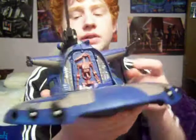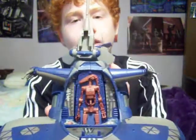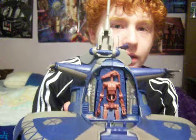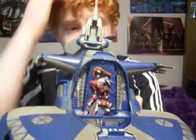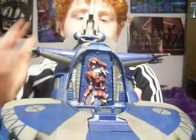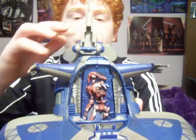In the cockpit there are some stickers, but the cockpit has a really cool feature I like. If you press this button right here and press it down, it will turn into a battle-damaged battle droid. You can also fit another battle droid right here.